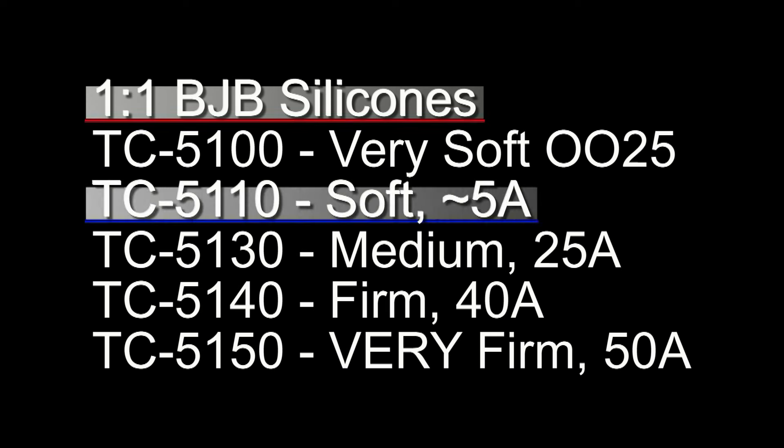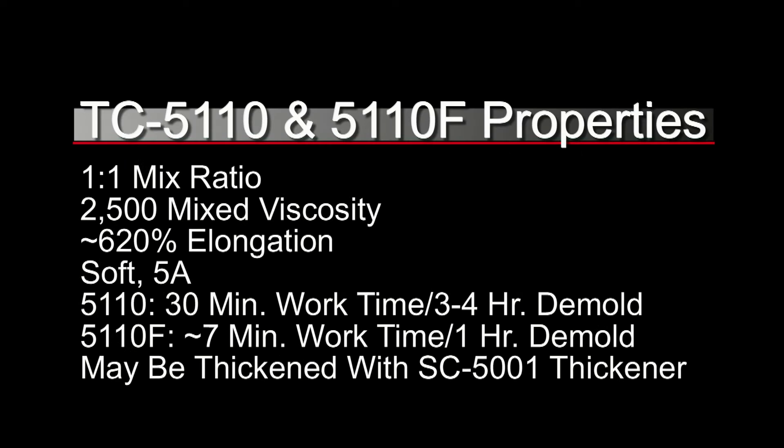For this mold, I'm going to be using the 5110. TC5110 is a soft 5-shore-A and it has very high elongation — 620%. When you see what we're going to do to this mold later on, you'll see why that's really important. It's just a very soft, stretchy silicone. This is available in two different formulas; it's a 1-to-1 mix ratio by weight or volume, with a very low 2,500 centipoise mixed viscosity. We have the 30-minute working time with 4-hour demold, and the 7-minute working time with about 1-hour demold. Also really important: this formula can be thickened with a thixotropic additive for brush-on applications.